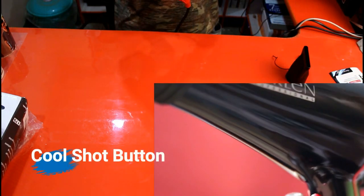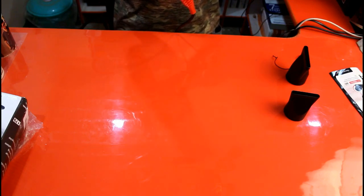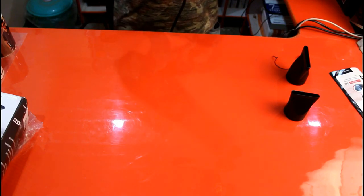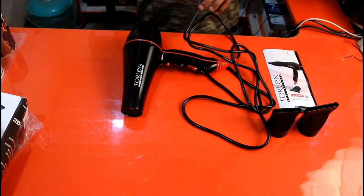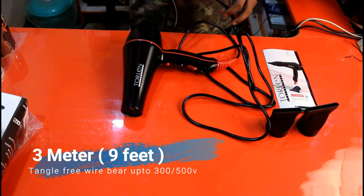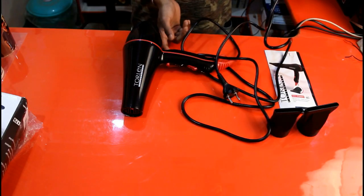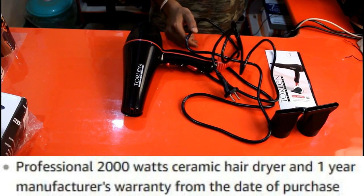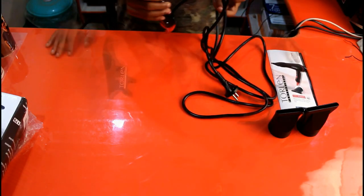It also has a cool shot button for a finishing touch on your hair. Now regarding the cord — it has a 3-metre, which is 9 feet in length, which is really great. It comes with a 1-year warranty. Overall, it's a perfect hair dryer for salon or personal use.